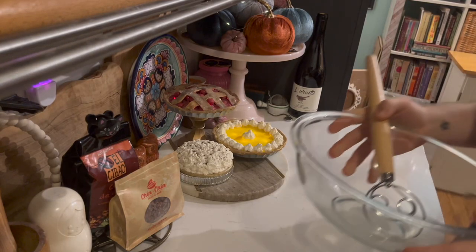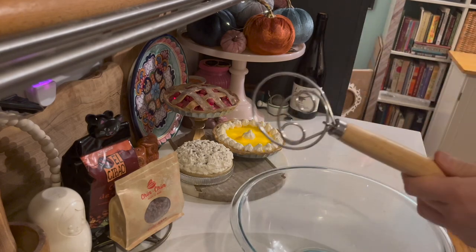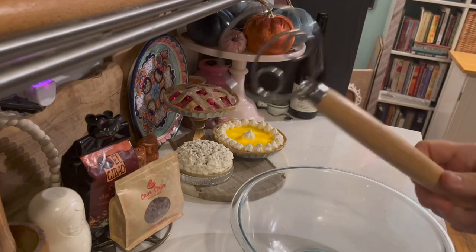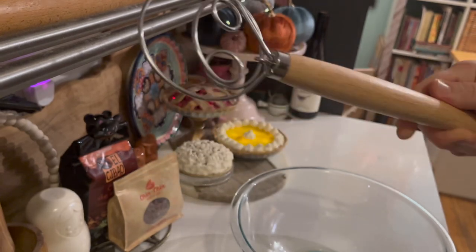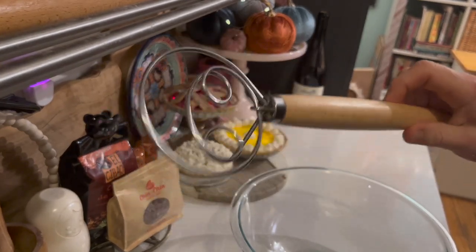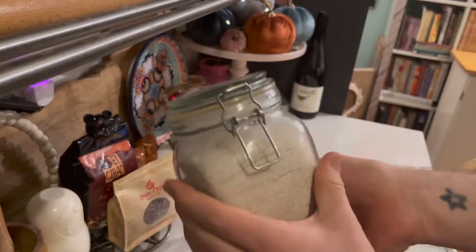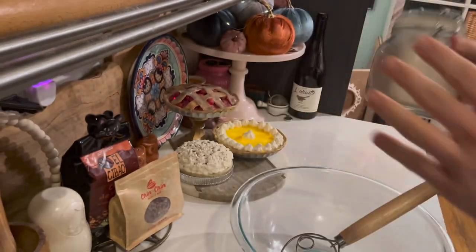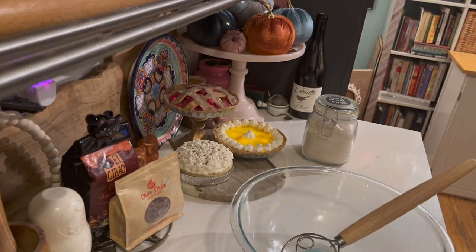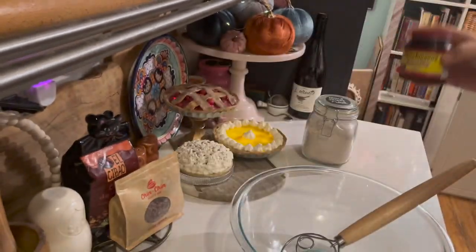I'm going to make one of my favorite little bread recipes. I got this awesome Danish whisk — it's a little bit of a pain to clean, but it makes a bread dough like no one's business. Of course, we're going to be using whole wheat flour, like the King Arthur flour, a little bit of active dry yeast, and some hot water.